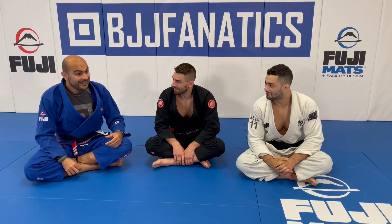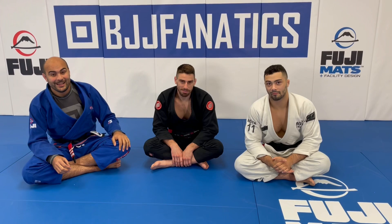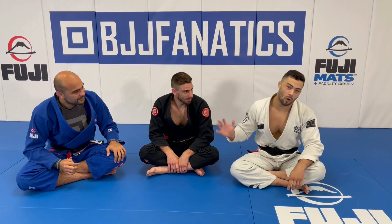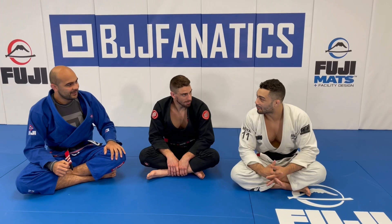We're here today with Nick Salis and Danny Meyer — huge honor — they're the Bolo Brothers, and today they're filming an entire instructional all about lapel passing. They're really good on that, and they'll show us one of their favorite moves. The instructional is called Modern Lapel Passing — they go through all the lapel guards, dismantling them, breaking them down piece by piece, not leaving any stone unturned.